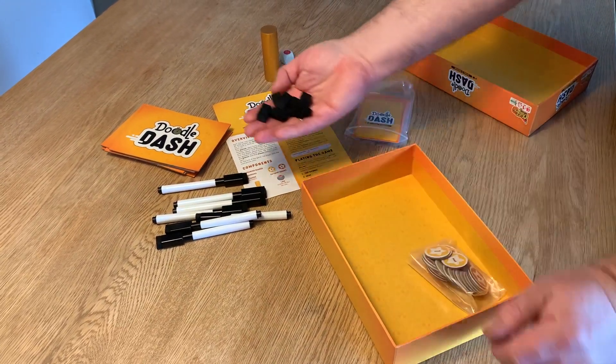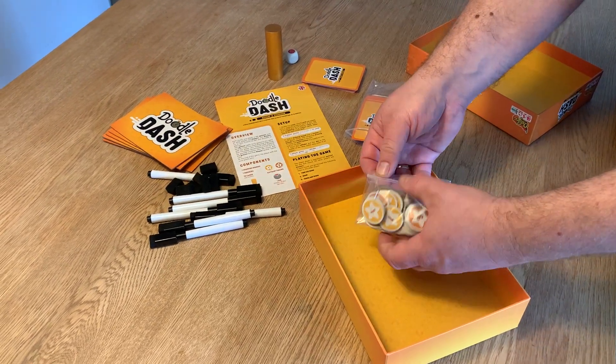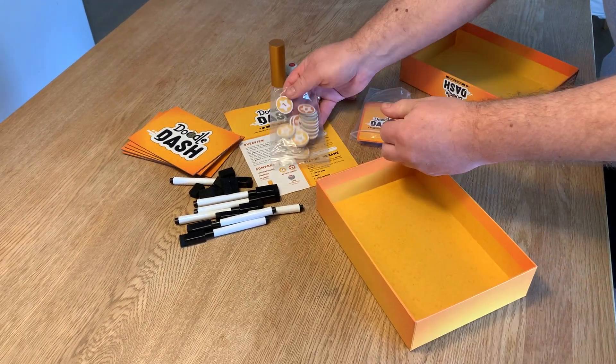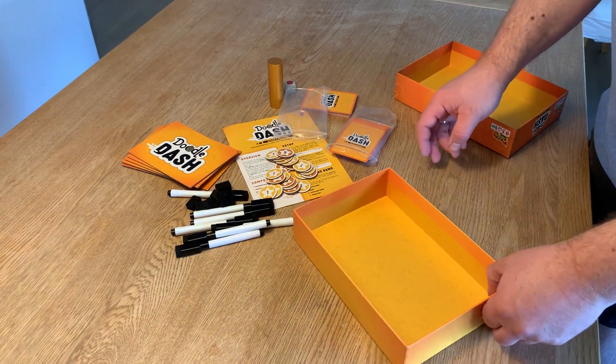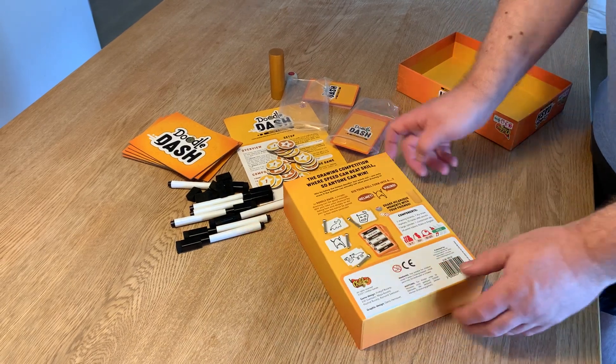7 spare parts, erasers, and a bag with point tokens — one and three. This is just a sample, so everything will of course be shrink wrapped when you buy it. Here is the box bag.